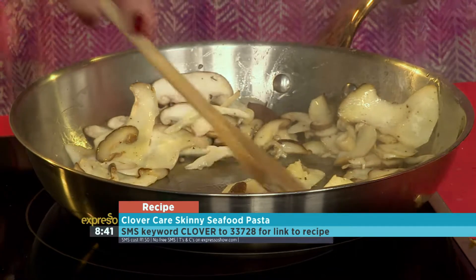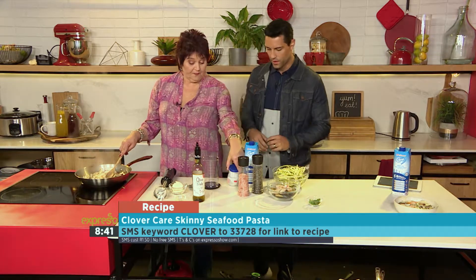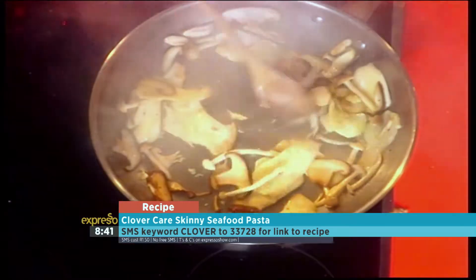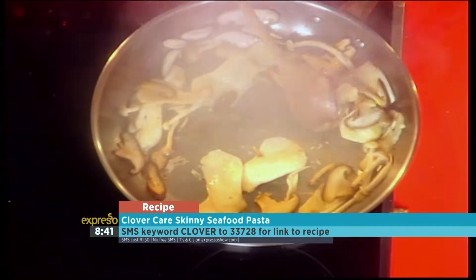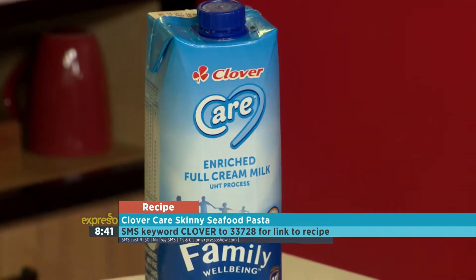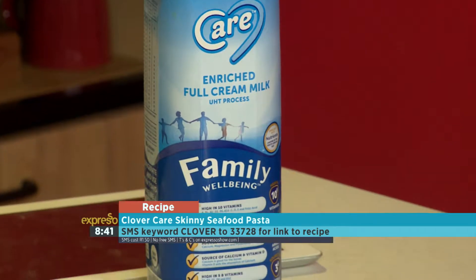All right, Jenny, so what's next? We're going to use a combination of the Clover Care softly milk, some fresh cream, and some cream cheese, which is going to enrich it. What I like about the Clover Care is that it's the first milk on the market that is enriched — we're talking about 10 plus vitamins, minerals, and amino acids as well, which are suitable for the entire family. A great product to use in your cooking specifically.